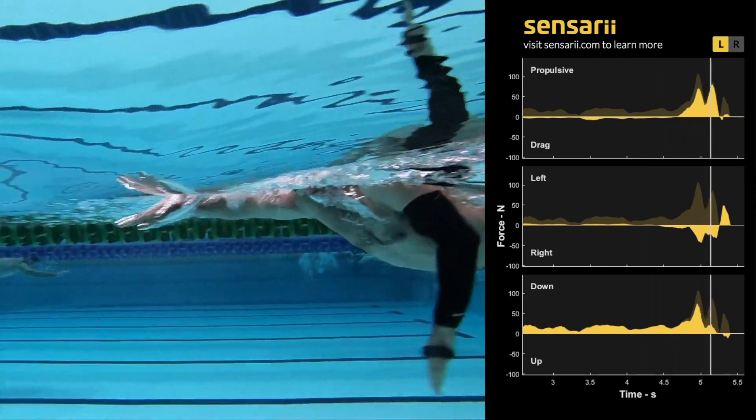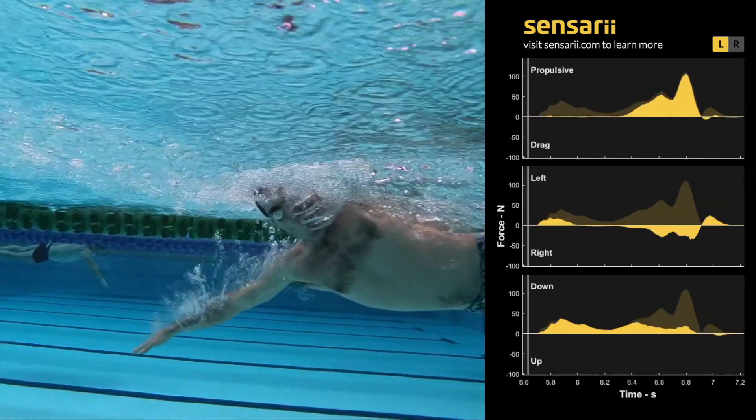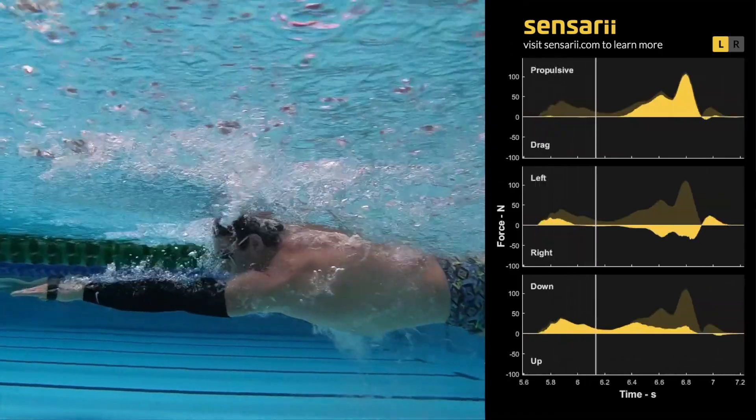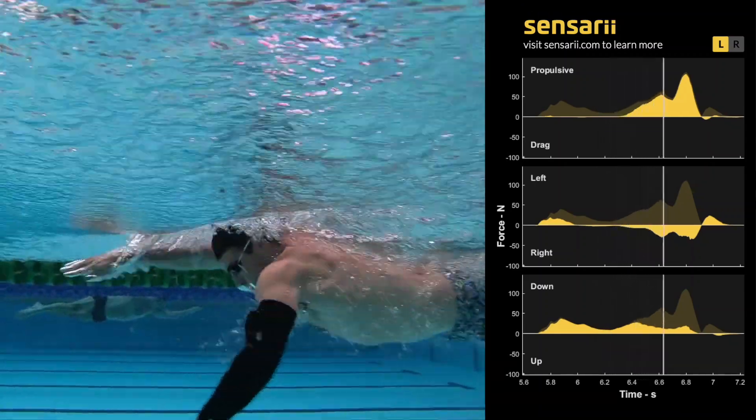In today's video, I'm going to show you some really cool new technology that allows you to measure how much force you're applying in your stroke and the direction of those forces. This is a really handy way to better understand where you can find speed and increase your efficiency through the stroke.